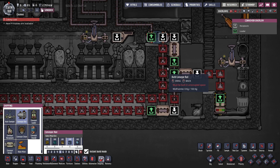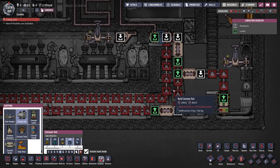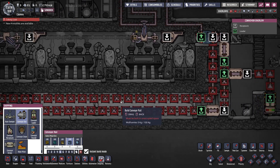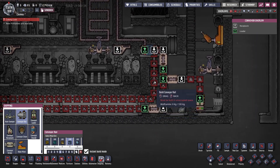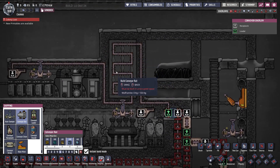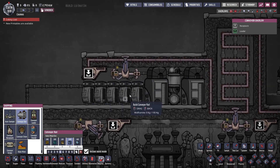As the conveyor rail passes through the chamber, it exchanges heat with the hydrogen, and the temperature of the hydrogen is then measured by the thermo sensor. The igneous rock on the rails cools down as it exchanges heat with the steam inside the chamber. At 220 degrees Celsius, the igneous rock is pulled from the loop and redirected into a diamond heat exchanger, where it is further cooled to around 50 degrees Celsius and stored by a sweeper into a container.